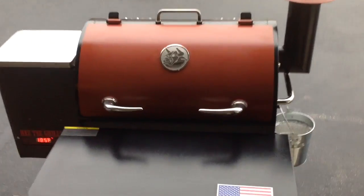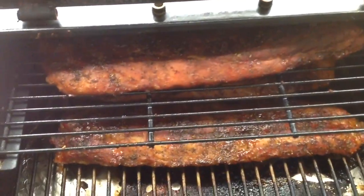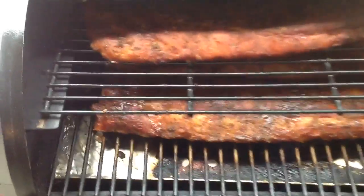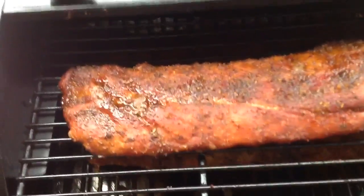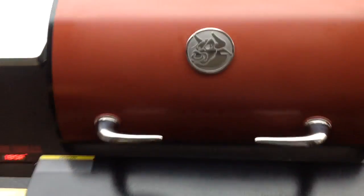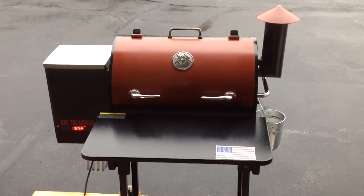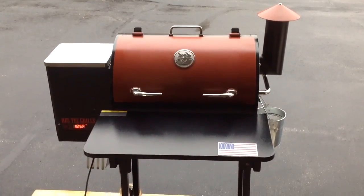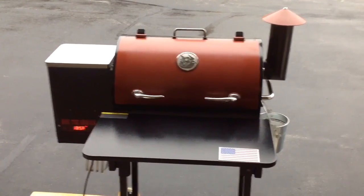Alright folks, two hours in and we're gonna bump things up. Let me give you a quick look here — got the glove on the wrong hand as always — but you can see our ribs, they're pulling out nicely and I can see some nice color in there. We are gonna bump this up to 250. We've been on for a little over two hours, bump it up to 250 and let her go, then in about three hours see how she's looking. If I need to bump it up from there, I will. Keep on watching.